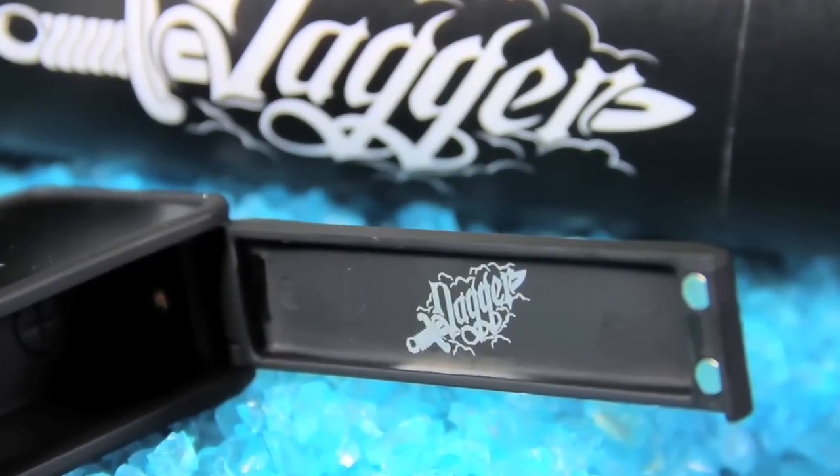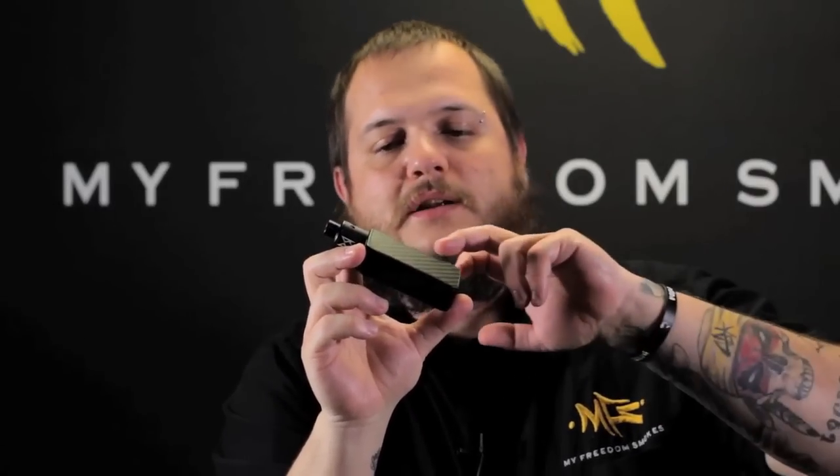Similar layout to the way the DNAs look, and even the screen itself looks similar to a DNA. Real easy-to-read user interface. It's got your battery indicator, your selected wattage, your voltage when it's running, and your resistance of your coil.